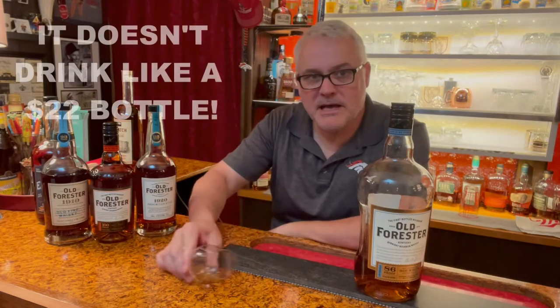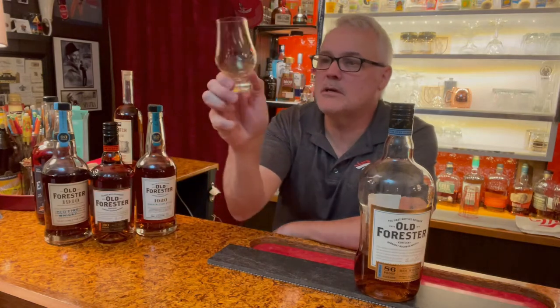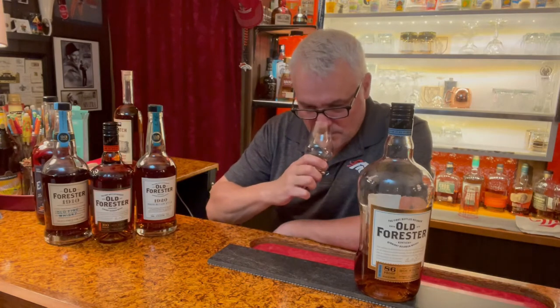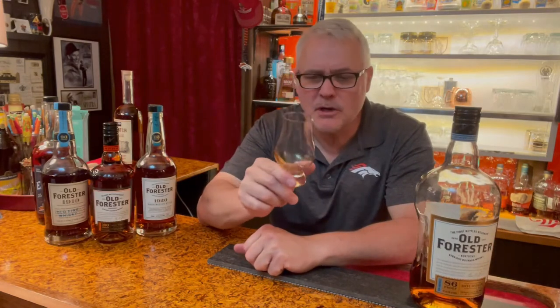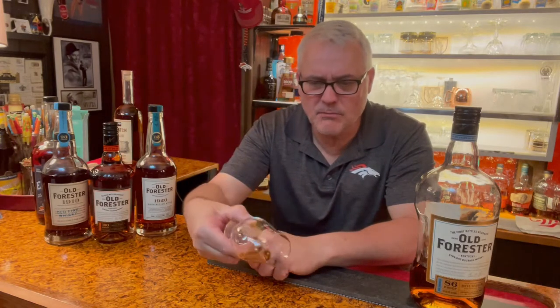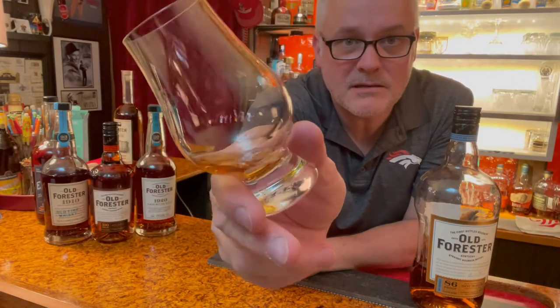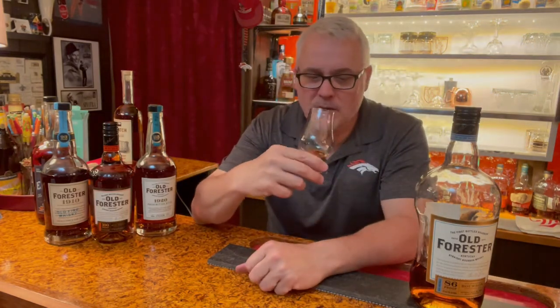I've got my Glencairn glass here. I'm going to roll it around like that, let it aerate, get that whiskey up on the side, and look at those tears. Then you put your nose in it. First thing right off the bat: bananas. I can smell bananas right up front — hit you right in the nose. Like maple syrup. That's one of the more prevalent noses you get on some bourbons. Look at how those tears run down the glass. That is really slick.